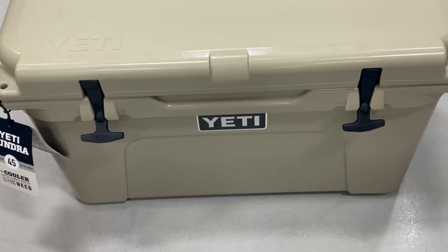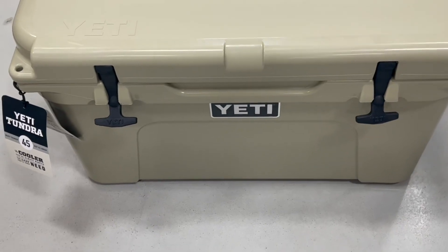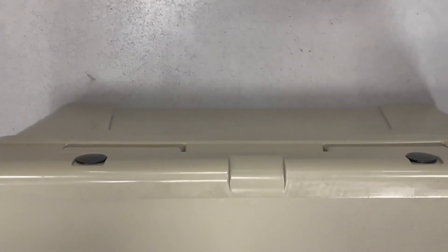Hello, today I'm going to be talking about the Yeti Tundra 45 cooler. The color on this is going to be tan, and this does carry about 45 quarts, so you can fit quite a lot of drinks and ice in this.